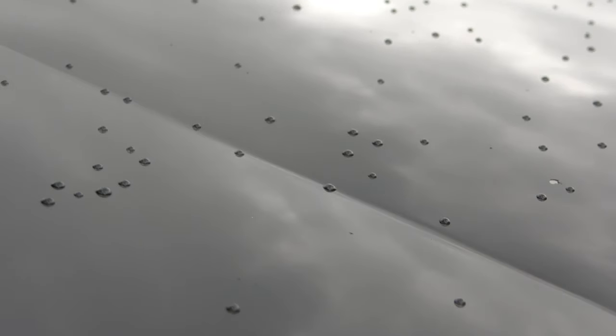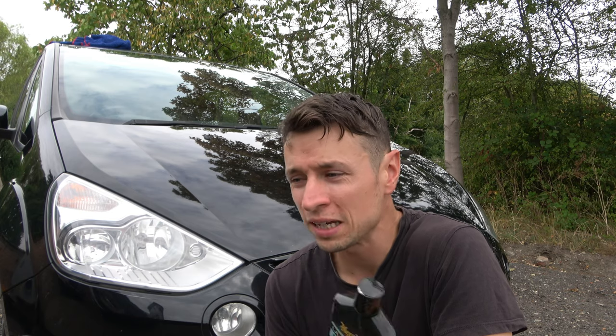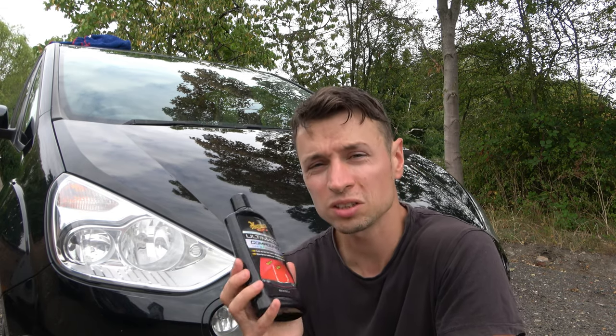Can it get every single scratch out? No, but does that really matter? If you want to go down this method, you've got to prepare yourself for a whole day's work because compounding by hand is a very slow, laborious job. That said, I would be happy doing it by hand, mainly because you're not going to make a mess. If you're not confident about machine polishing, get yourself a couple of foam pads and just give it a go - you'll be surprised. There's no shame in saying you can't afford a machine polisher or you don't know what you're doing.